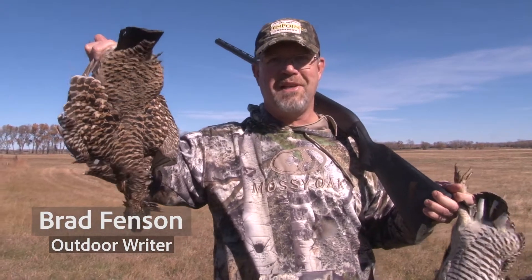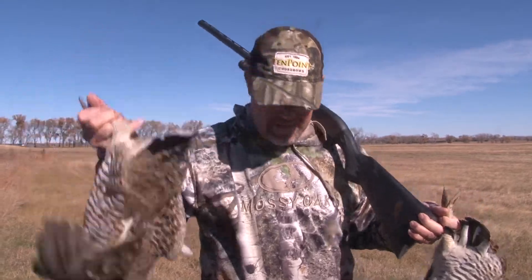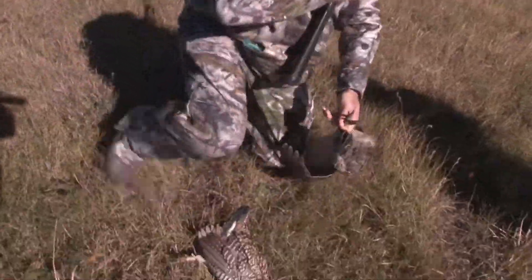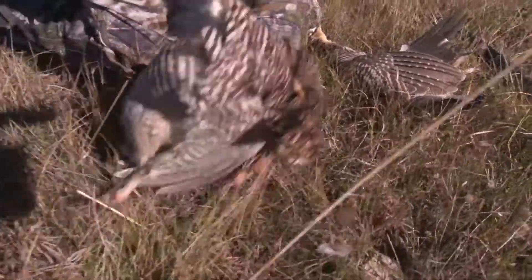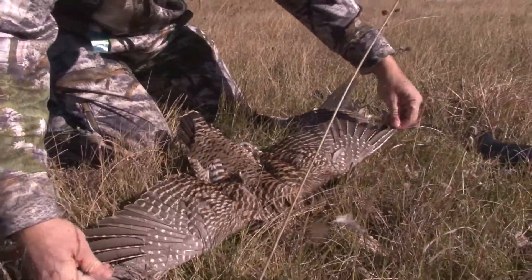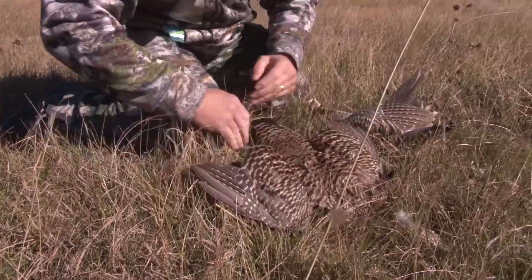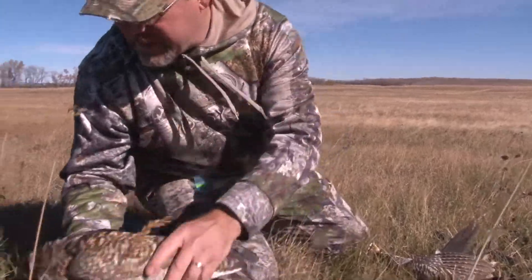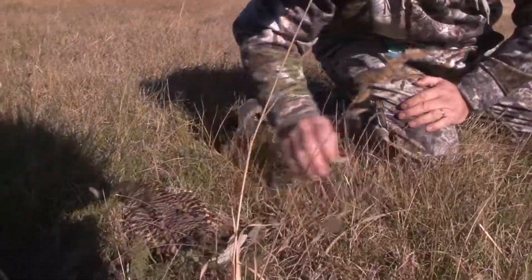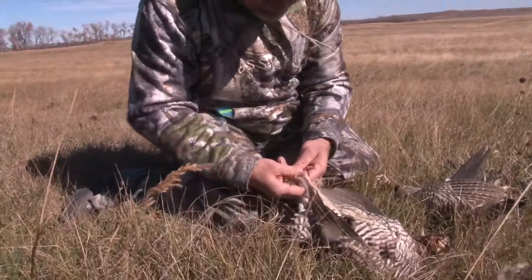Beautiful birds, flighty as you can tell - they don't give you a lot of time. Have a quick look at these. Guns empty, but they're actually a very big upland game bird, good wings, brand very squared-off tail. They're kind of built for beating the wind around here. You can see their colors - when they tuck in somewhere they really blend in well, makes them hard to see.